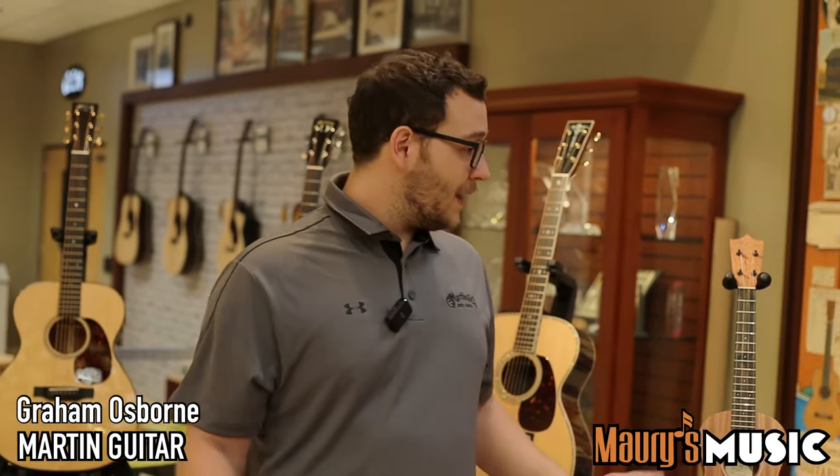Hey, welcome to Martin Guitar, where we have our new Summer 2022 NAM release models.